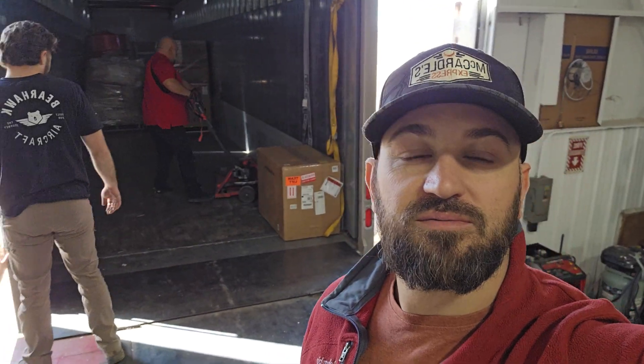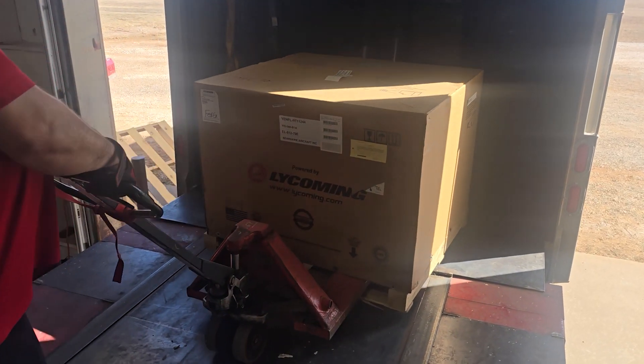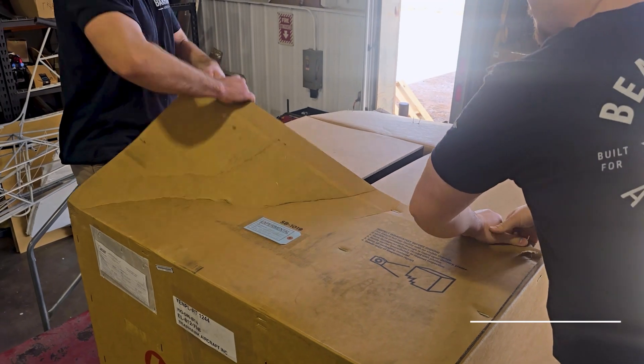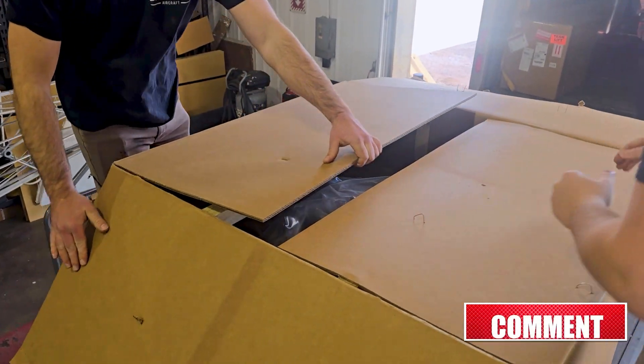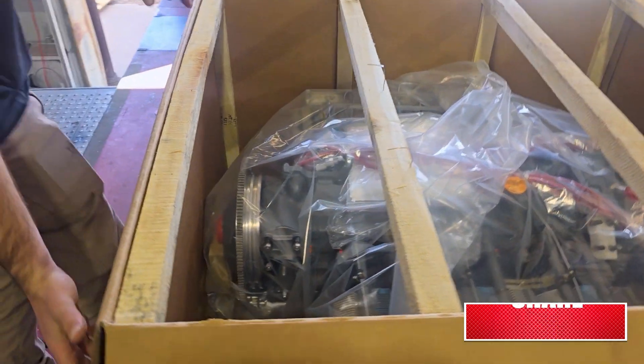Engine is here boys, it's time for the fun to get started. Such a strong man, there she is.